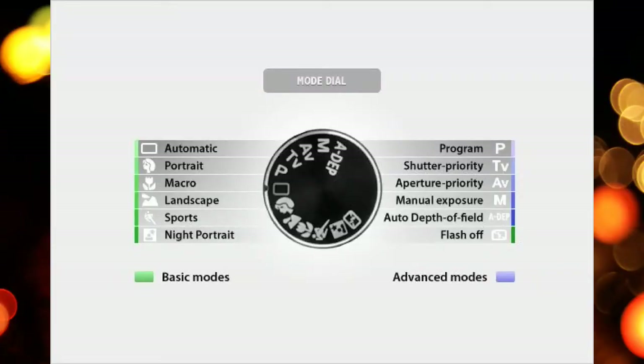All these cameras come with what I call the amateur buttons — portrait mode, landscape mode, night mode — all these different modes, and then what camera companies call the creative side of the dial. You have Program mode, then shutter speed priority, aperture priority, and manual mode. You want to make sure the camera you buy has those three creative modes, because when you're learning photography it's about moving on to manual mode so that you can become more creative — and all these cameras provide that.